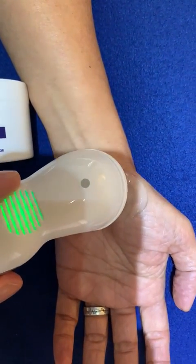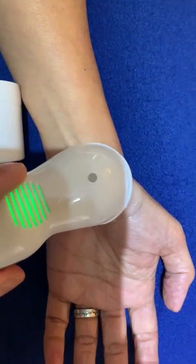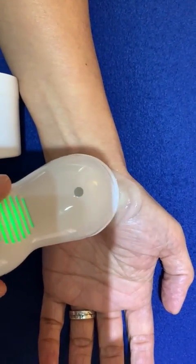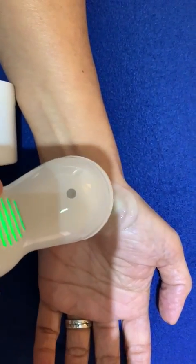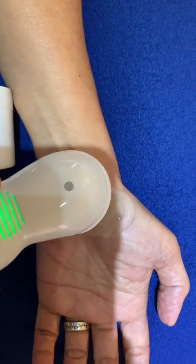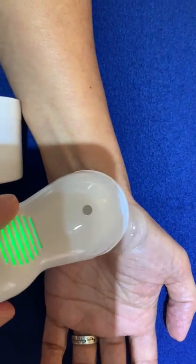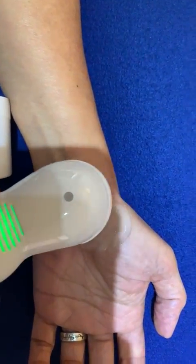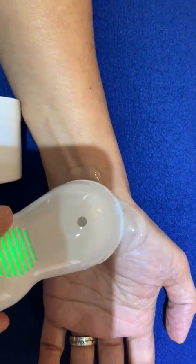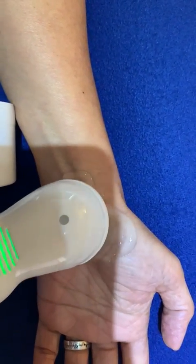Apply for between two and three minutes. The ultrasonic probe, using the process of phonophoresis, will drive the active ingredient of aloe vera into the tissues and have an anti-inflammatory effect, as well as loosening the fibrotic scar tissue in the flexor retinaculum, thereby decompressing the median nerve, easing pain.